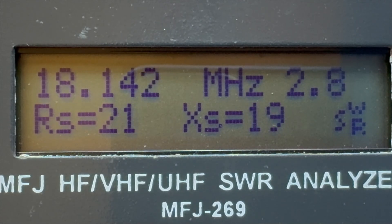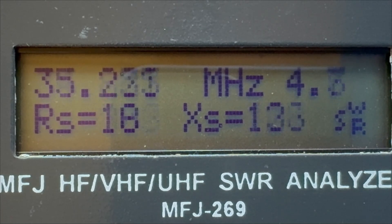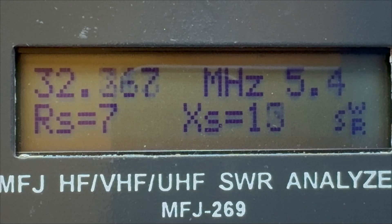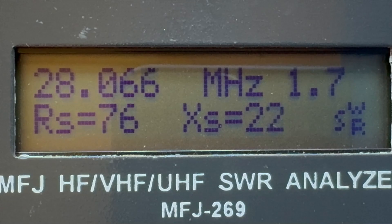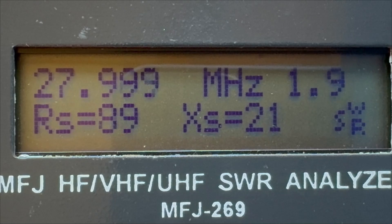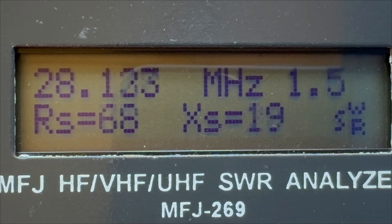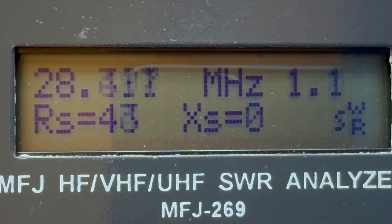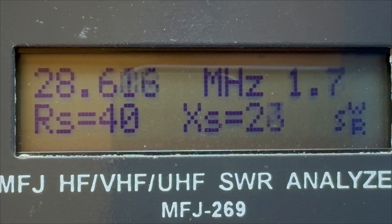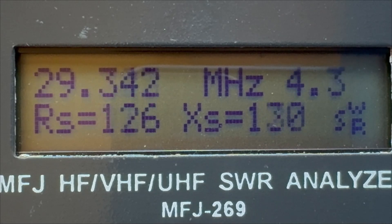The next band is 10 meters, 28 MHz. Starting at 28 MHz — again usable up to about 29.7 MHz, so it is dropping. Okay, again some fine tweaking needed there.